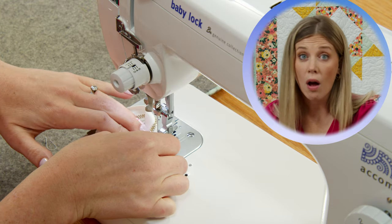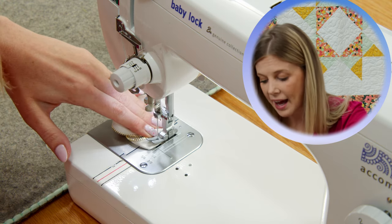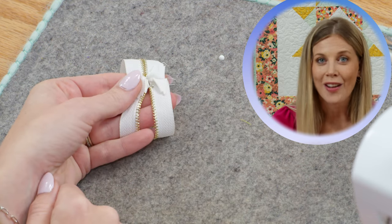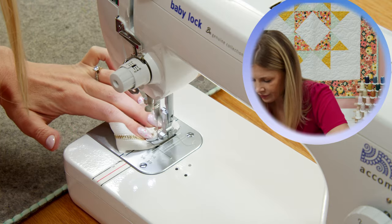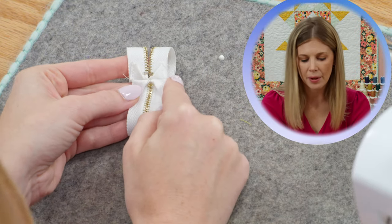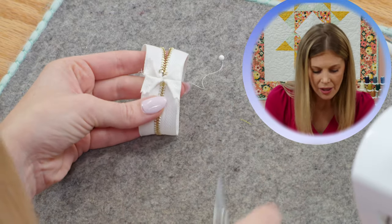You can also do all of this by hand if you'd rather. The point is you just want to tuck the bulk out of the way of the zipper so you're not fighting with it later. Now both ends are sewn and the ends of the zipper tape are completely tucked out of the way of the zipper teeth. Go ahead and trim all your little threads now while you have the chance.